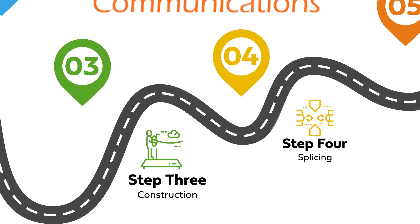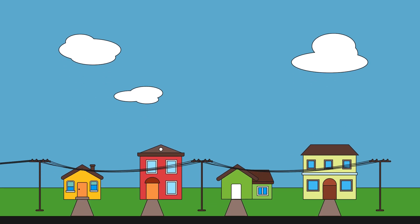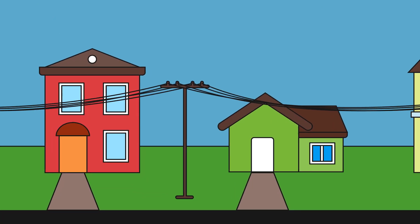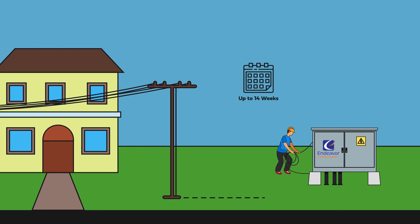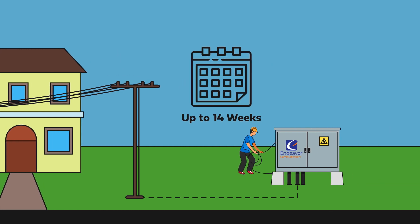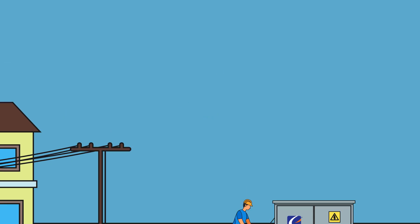Stages 3 and 4 consist of fiber construction and splicing. The construction team will bury fiber cables underground and string it from poles to connect your home to our fiber hut. This process can take up to another 14 weeks. You may see us digging holes during this stage. When we're done, we'll return all sidewalks and green spaces to the way we found them.